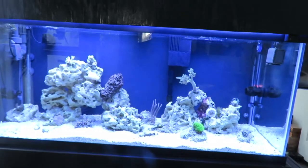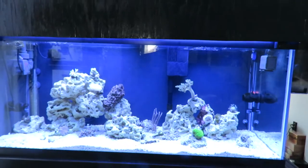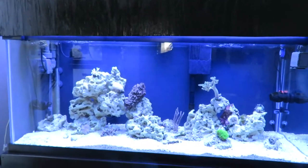Studnick Aquatics here. I thought I'd do an update on my 75-gallon soft coral tank. It's been set up for about five months or something like that.